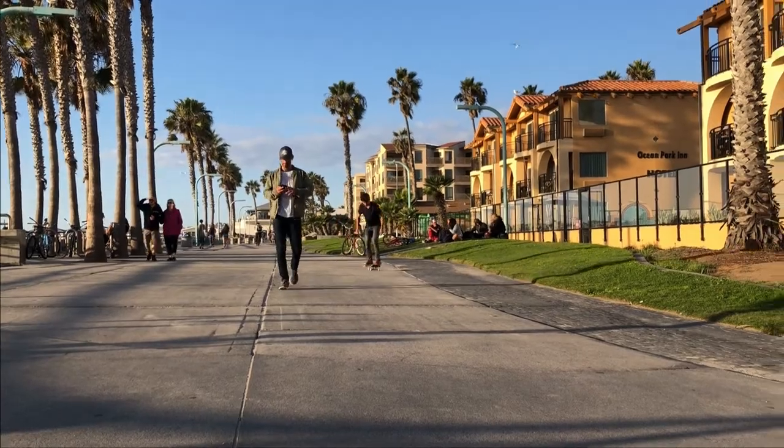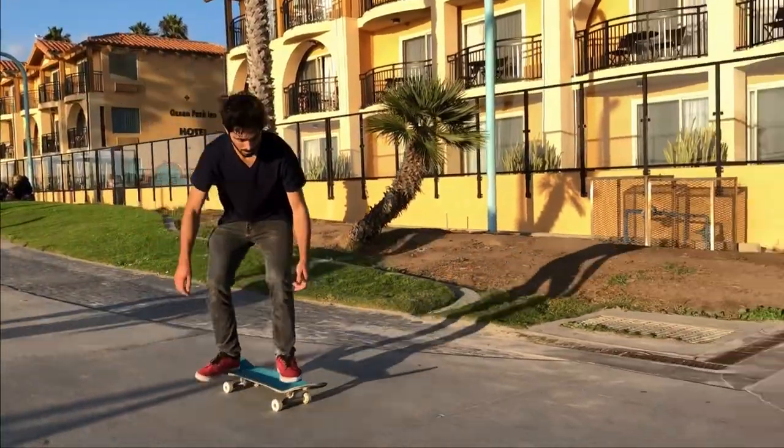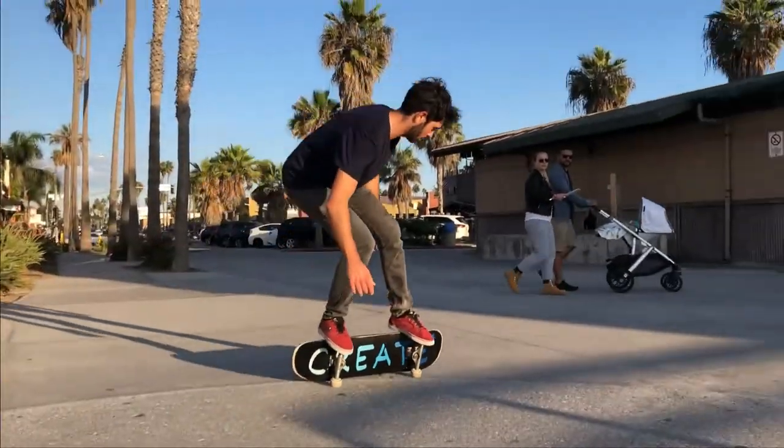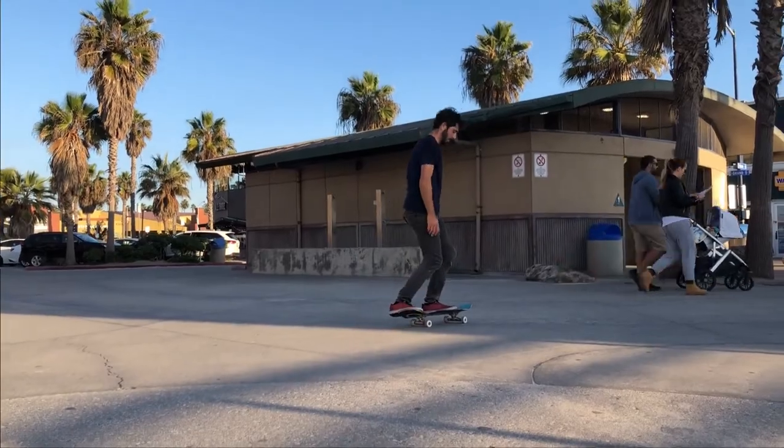What would you call this trick? A lot of people call this a Primo slide, but it's actually different — it is a coconut wheelie. In this video I'm going to explain what the difference is between a Primo slide and a coconut wheelie, and how to do a coconut wheelie.